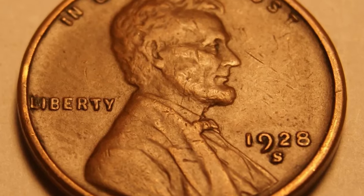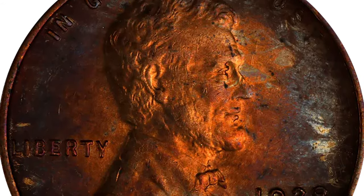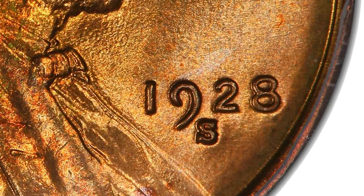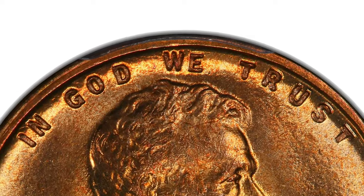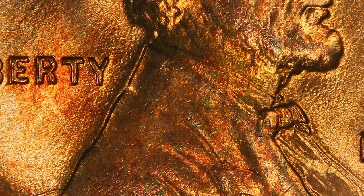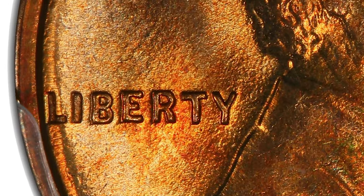The obverse of the 1928-S Lincoln cent features a right-facing bust of President Abraham Lincoln, designed by Victor David Brenner. The date 1928 appears to the right of Lincoln, and the motto 'In God We Trust' appears above the President. Below the date is the mint mark 'S' for the San Francisco Mint. To the left of the 16th President is the word Liberty.